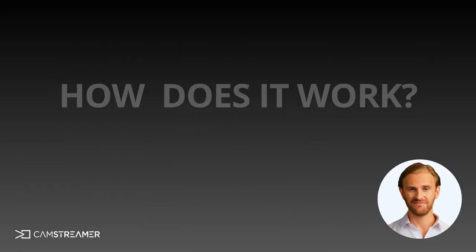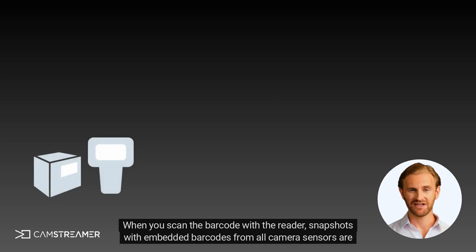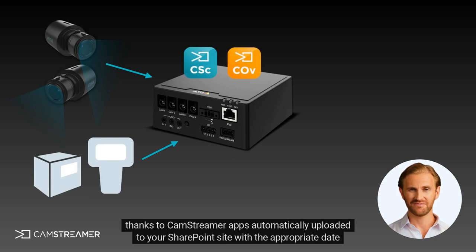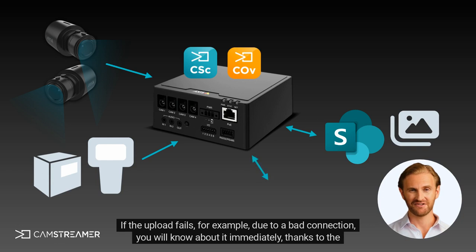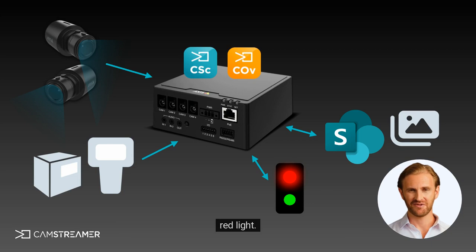How does it work? When you scan the barcode with the reader, snapshots with embedded barcodes from all camera sensors are automatically uploaded to your SharePoint site with the appropriate date and time, thanks to CamStreamer apps. If the upload fails, for example due to a bad connection, you will know about it immediately thanks to the red light.